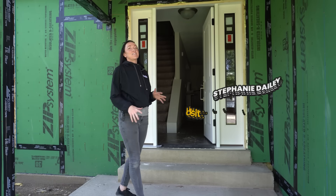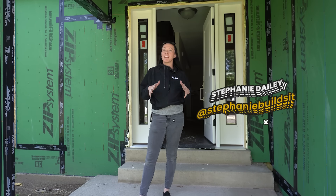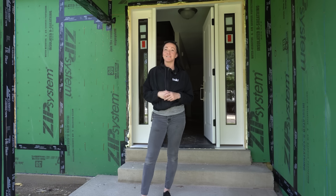Hey guys, Stephanie Daly with Stephen Daly Construction, and today we are back at That 70s Remodel talking a little bit about air and water barriers. Let's show you the method that we decided to do on this project. Follow me.